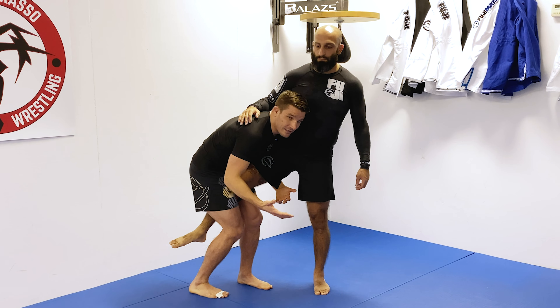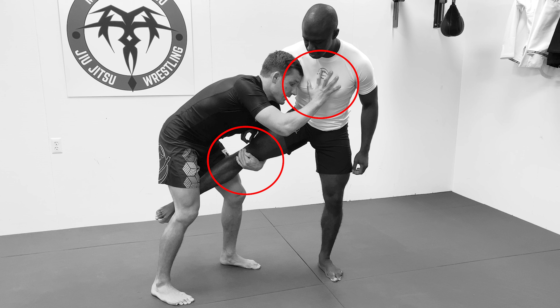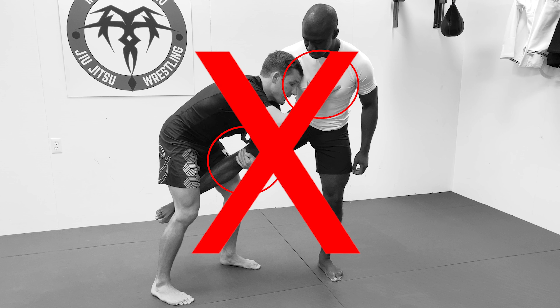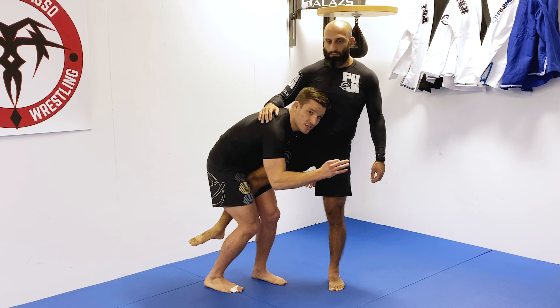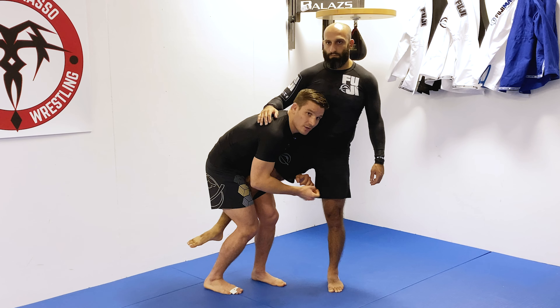Try your best not to split your hands unless you're going to finish, or unless you're going to get yourself into a better, more controlled spot. Don't split your hands unless you're finishing or you're getting into a better position.